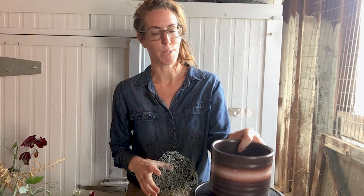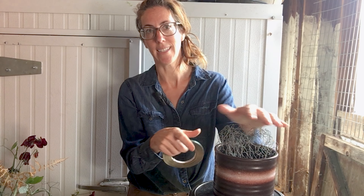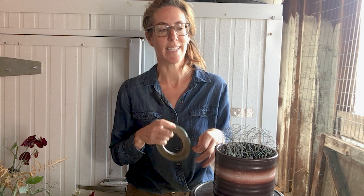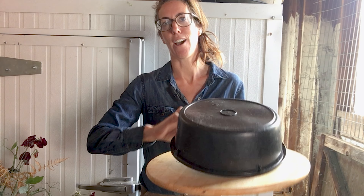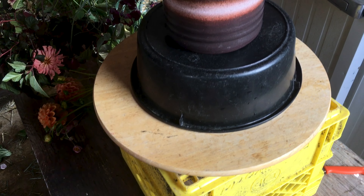For my supplies today I have my vase — a little bit of a retro vase that I think I inherited from my grandmother. I'm using chicken wire as a mechanic, which gives me a little more height and support. Normally I would use tape to secure my wire in, but in this case it feels quite secure already so I'll skip the tape. I also have my cutters, my floral knife, a feed pan borrowed from my goats, my turntable, and a milk crate to get my height up so it's comfortable to work.